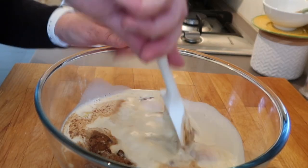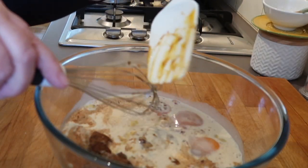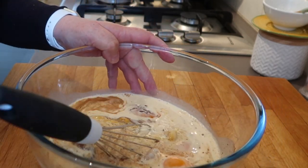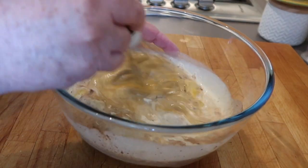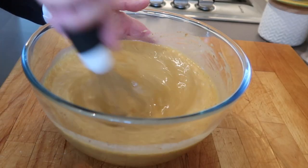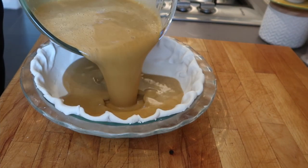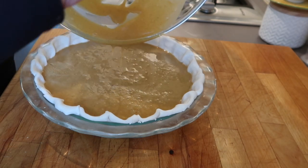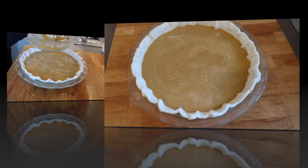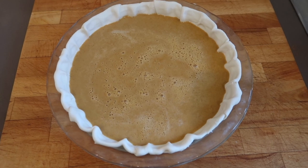I just want to break up those eggs — actually, I'm going to use a whisk. Get all the goodness off the spatula; I'll need that later. And that goes into the pie crust.